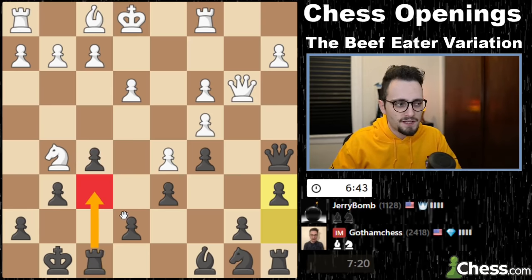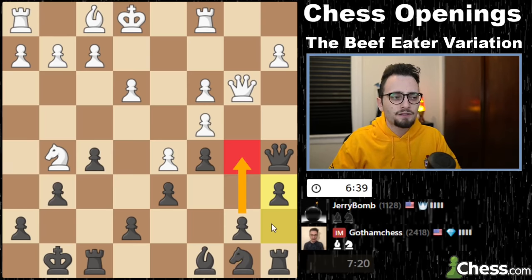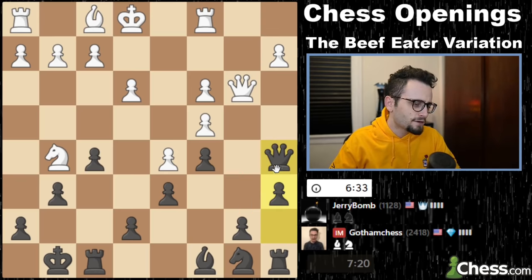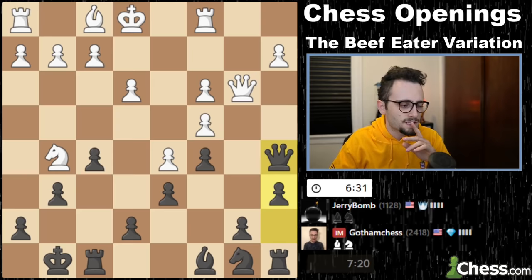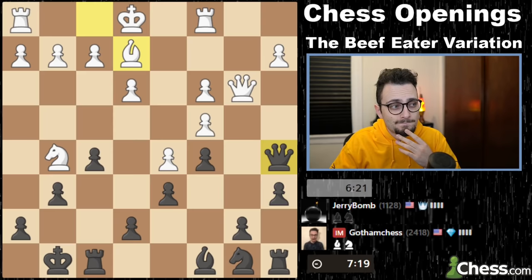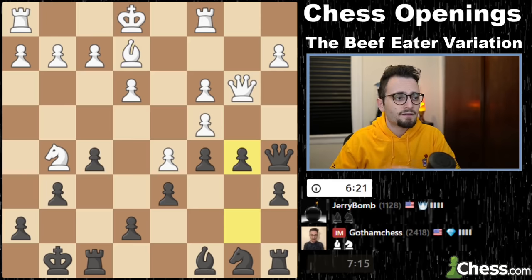I'm trying to just go b5 so that I can open the a-file here with my queen and rook and get in on the queen side. This is one of the reasons I wanted to include games like this at the end of these videos — for those of you who stick around past the 10 minutes of theory, so you can see how to implement this stuff. So b5.